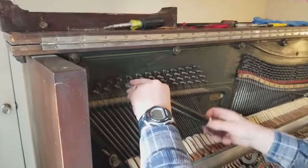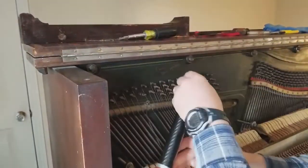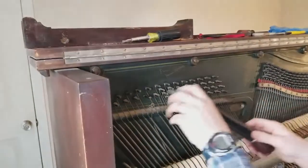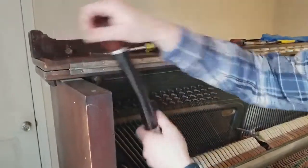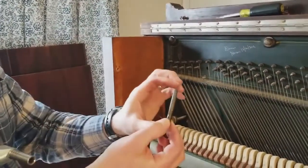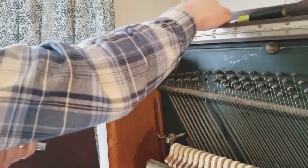I'll zoom in and twist it out — I'll fast forward this in the video. Being on the end, I can't go in a full circle. I've got it unscrewed all the way and it just pulls out. This is what the tuning pin looks like — it's pretty long and has threads along it. When we get it glued up, we'll hammer it in and then it screws in.